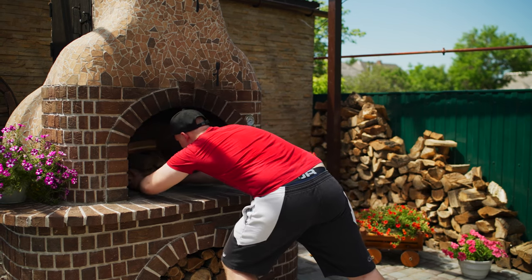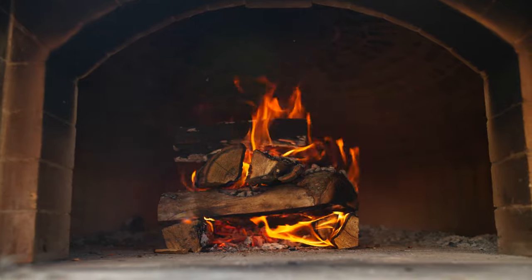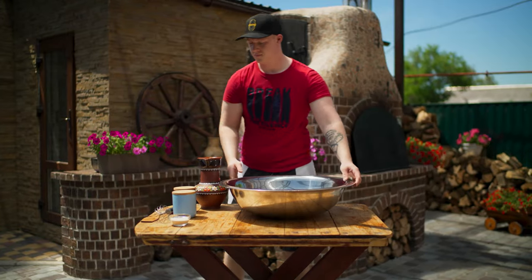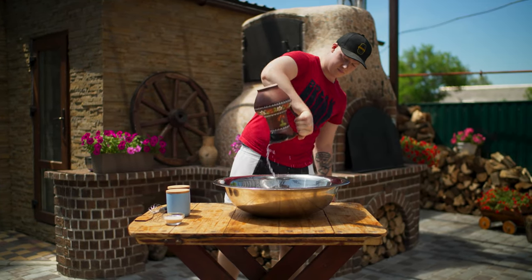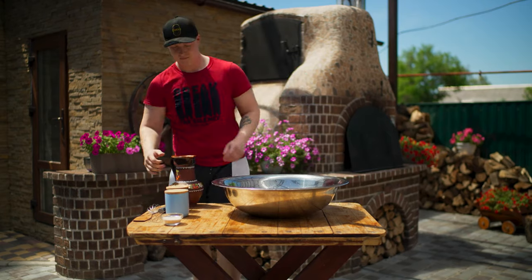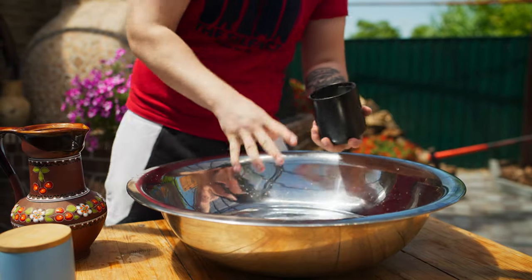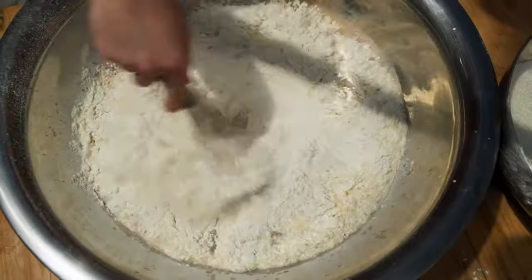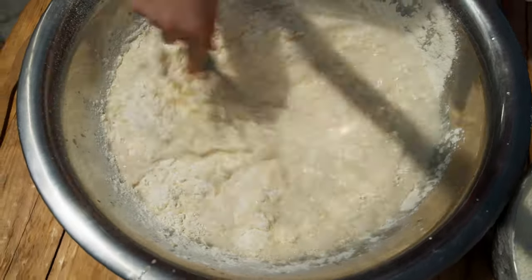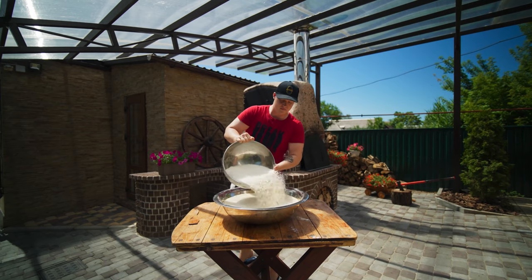We push the firewood into the oven and let it warm up. For the dough, we pour three liters and 330 milliliters of water, add quite a lot of salt, sugar, and dry yeast. We pour in one kilogram of flour and mix with a whisk until the dough becomes homogenous. We wait half an hour for the yeast to work, then add four kilograms of flour.